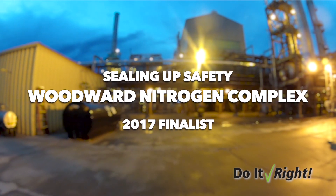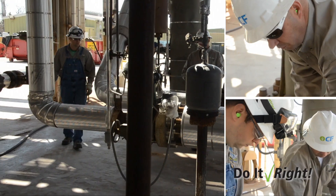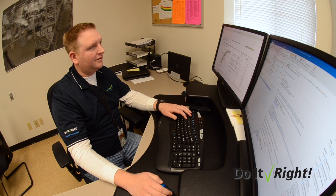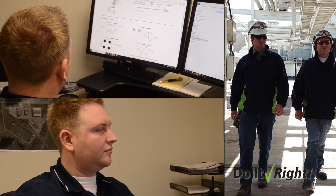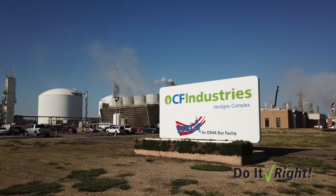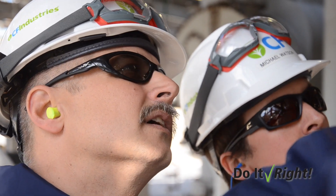The inspiration for our flange management program here was the Woodward Initiative that was captured in their Sealing Up Safety submission to the Wilson Award last year. The flange is a critical part of the process here — it keeps the product in the pipe. At Vertigris, we also had a very expensive temporary leak repair that we had to deal with in September of 2016, so that was a big focus for us and we started digging into performing a root cause analysis as to why.